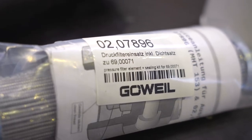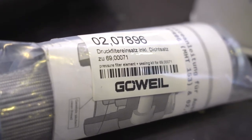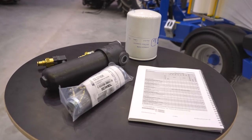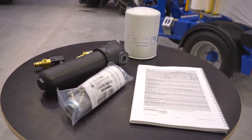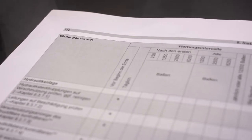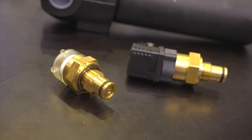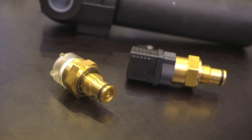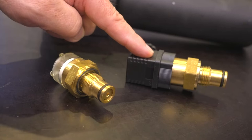We use ISO VG-46 multi-purpose hydraulic oil here at Groove Isle. Always pay attention to the machine's hydraulic oil filter. The change interval for a filter is primarily dictated by the maintenance list in the operating instructions. Depending on how heavily the machine is used, the filter may need to be replaced early. There are mechanical or electronic filter monitoring systems installed in our machines, depending on the fitted equipment.